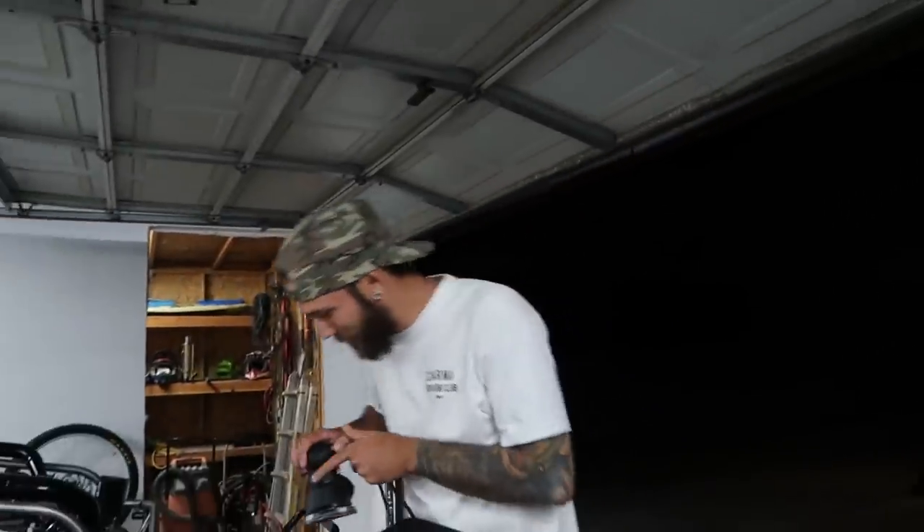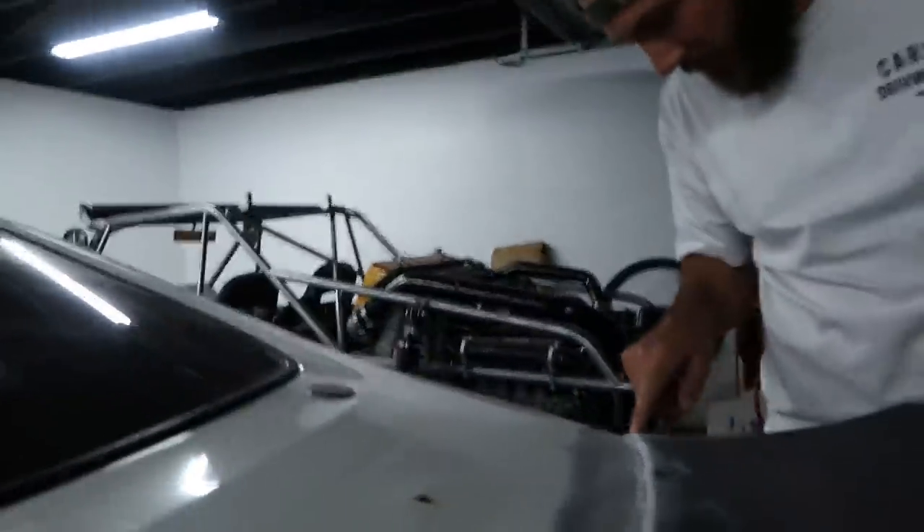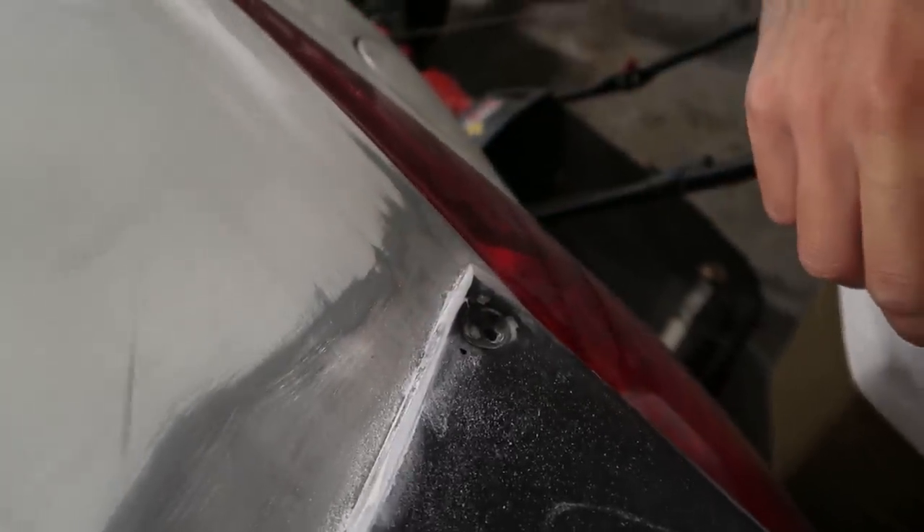It's a rocket buddy, dude. Rocket buddy, too. Clearly, clearly. See, it's cracking pretty bad right there. It's not cracking from us. We're just grinding down the Bondo, so it's exposing it.